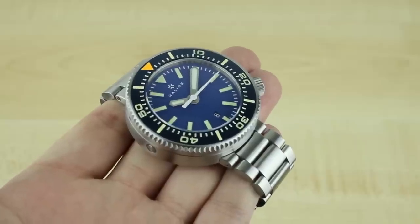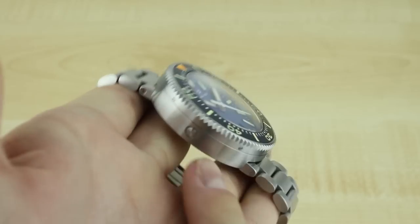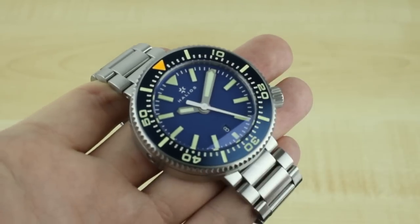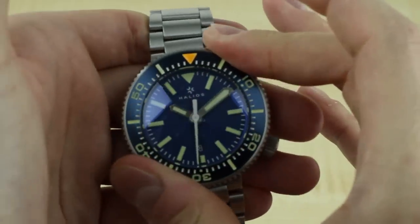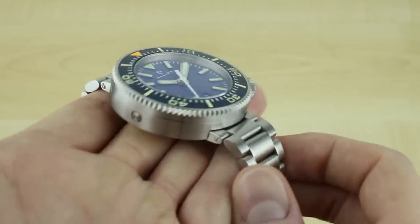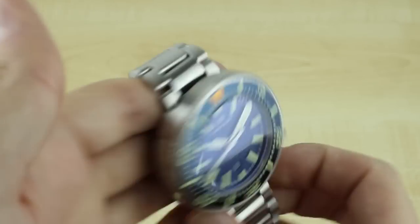Thanks to its cylindrical case shape, the puck actually has a lovely bezel which is mounted directly into the curve of the case using a series of small screws along the side. You get a lovely grip that should work well with gloves, wet or dry hands. It's a 120-click action and it's unidirectional for dive countdown purposes. The scale is fully lumed and glows along with the hands and markers, which I'll show you in a loom shot in a moment.